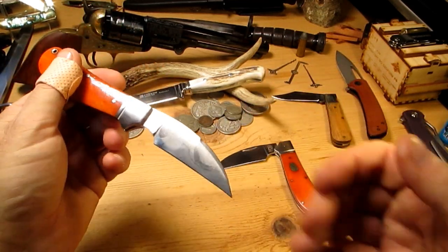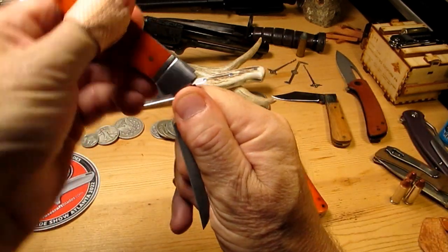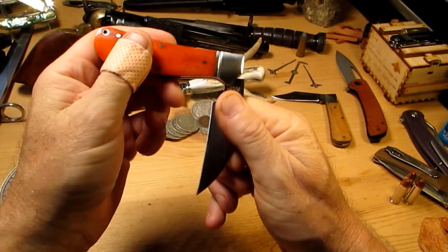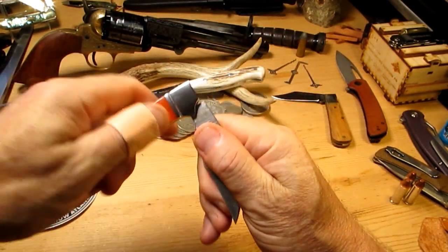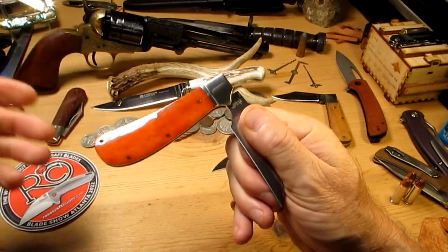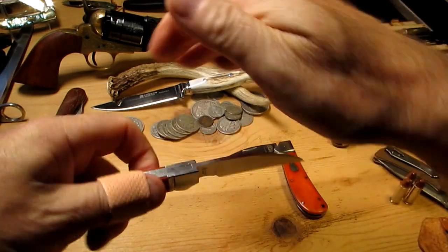What I did is I just sat watching TV with a vice on my lap, wrapped the blade, and I just worked it, worked it, worked it — put a bit of oil on and worked it like that non-stop. The bolster was getting super hot because of the friction and eventually, after maybe a thousand times or something, it came good and now I've got this awesome action — beautiful action, sounds great.